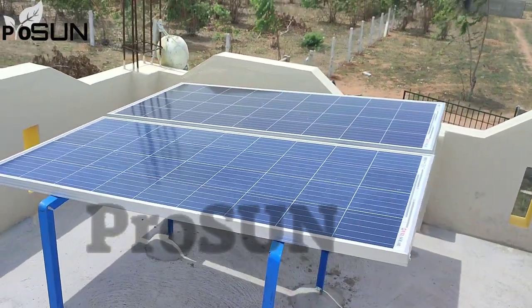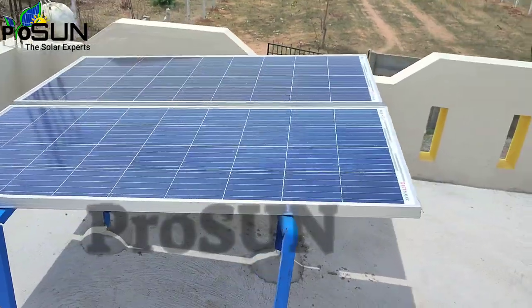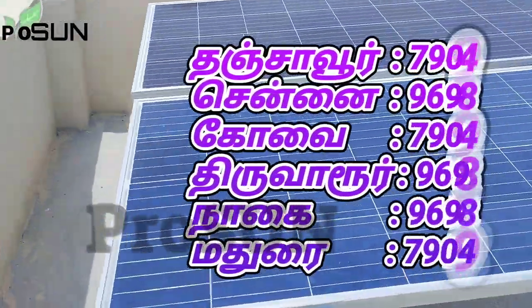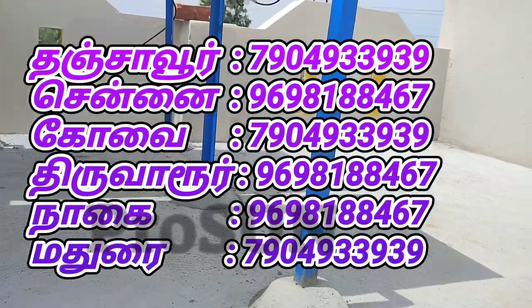Welcome to Prozone Solar. This video is about a Solar Basic Off-Grid System. This site is a village in Boothal.